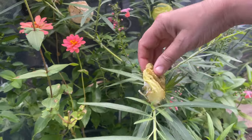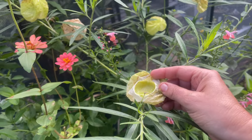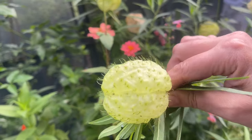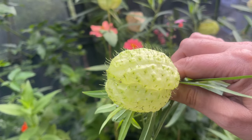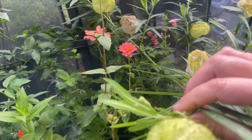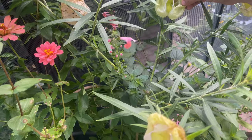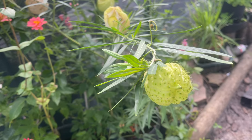Some of my balloon milkweed seed pods have popped open. You can see this one's empty because I've already collected the seeds and I've got a nice supply of them, so that is super exciting. Maybe one of them will pop today and I can show you what that's like. I do have videos in the past of how I collect the seeds from them, but you've got to be quick because those little milkweed bugs will be all in there trying to get those seeds, and I want to get them before they do.